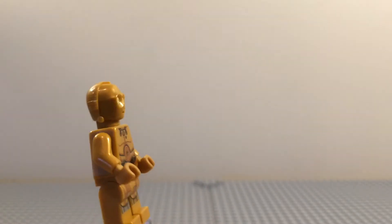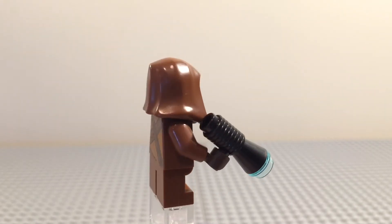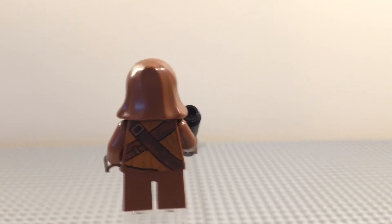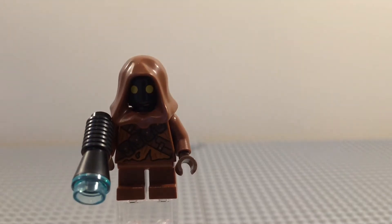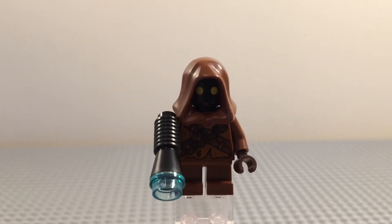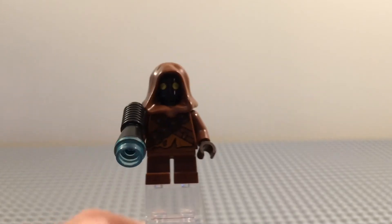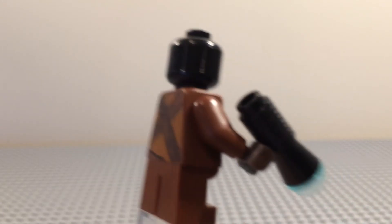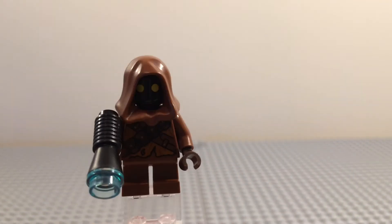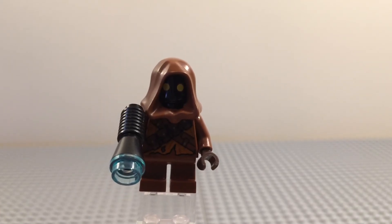Let's move on to the last figure of the set — it is a Jawa. It has some back printing, two straps, and comes with a little blaster. It's interesting that it's the older kind of LEGO blaster, the megaphone piece, but it also has the same cross pattern on the front that they had on the back. And it has a hood with two yellow dots, and the rest of the head is just black.